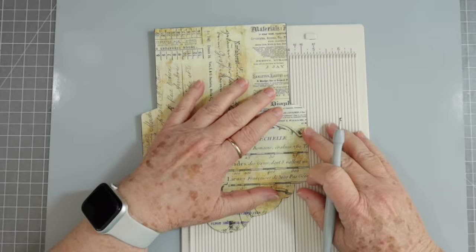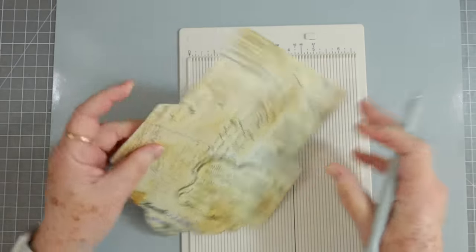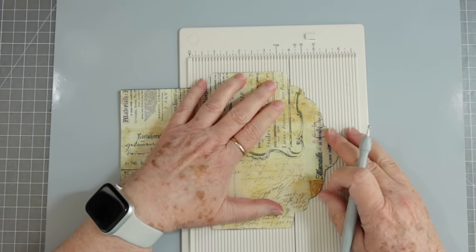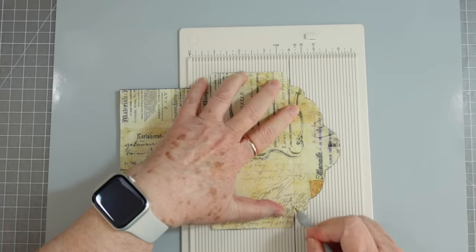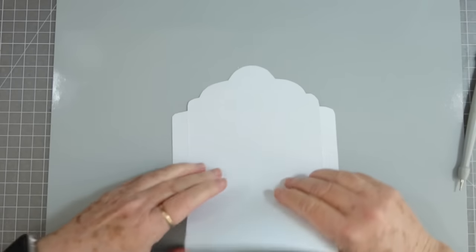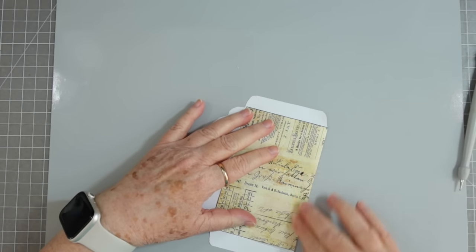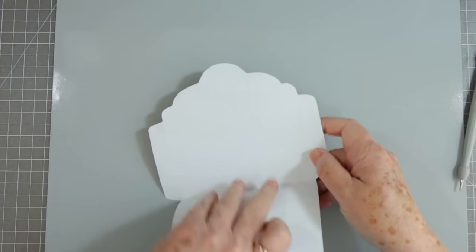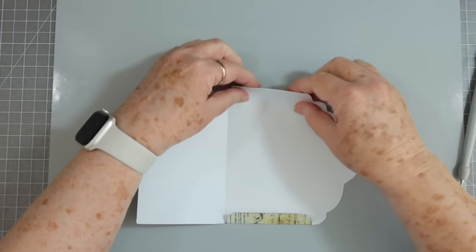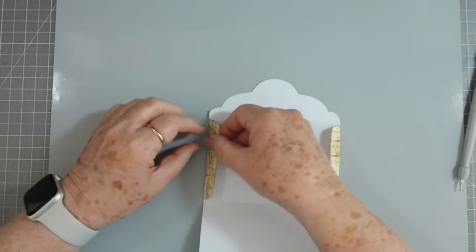All I'm doing is just laying it on here and making my lines, then my top up here. I'm just going to fold right down through there and I may have to trim off a little bit more, but that's fine. I tend to do a lot better when I score — it's still not perfect but it's better than my folding. My folding is unbelievably crooked.